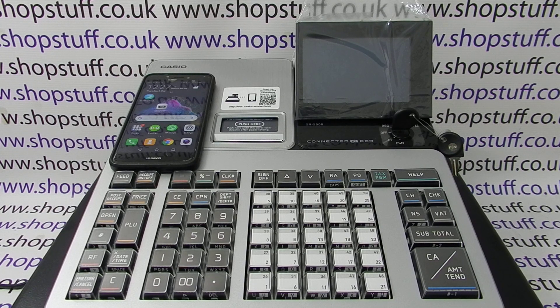In this video from ShopStuff, we're taking a look at pairing the Casio ECR Plus smartphone app with the SRS range of cash registers. We're doing it as part of the initialization of the machine. In a video at the end, we'll show you how to do it after you've already initialized the machine — you don't have to do the device pairing when you first set the machine up, but this video will show you how.